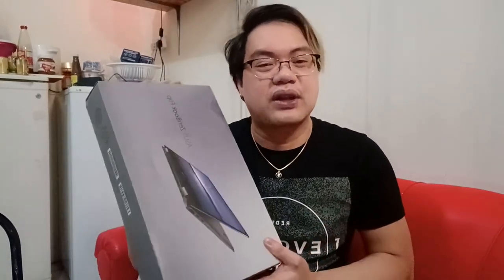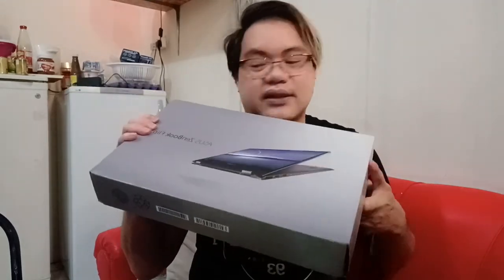Hi, it's me again, Pageant Drape Techno. For my blog today, I'm going to unbox — I think this is an older model or it's been released a long time ago — but I'm going to unbox my new laptop. It's called the ASUS ZenBook.